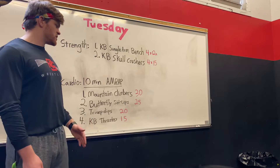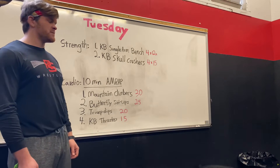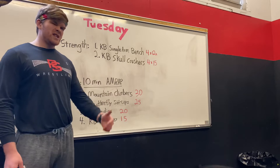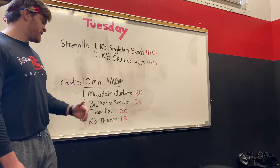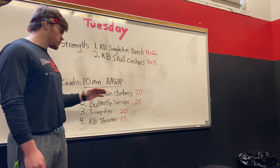We have 30 mountain climbers, 25 butterfly sit-ups, 20 tricep dips, and 15 kettlebell thrusters. Let's get into each one of those, starting with mountain climbers.